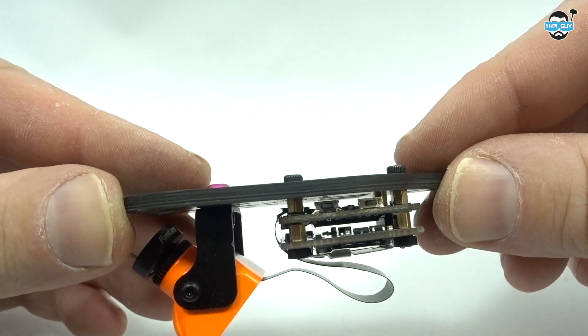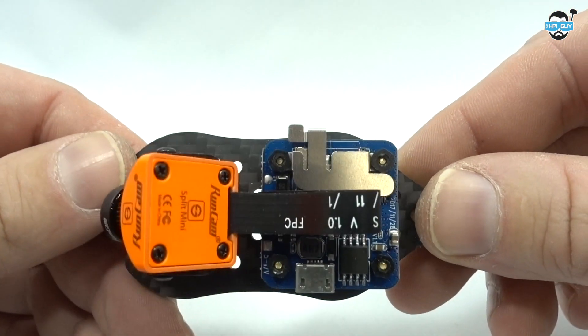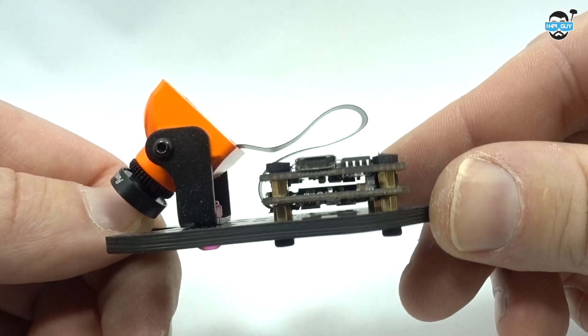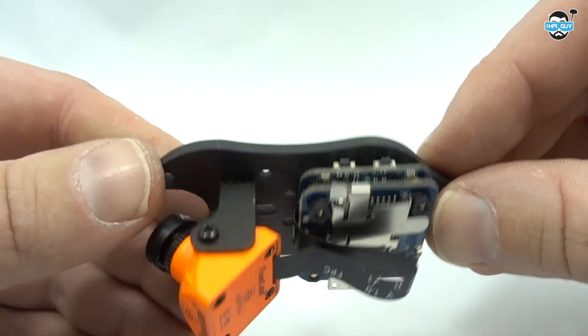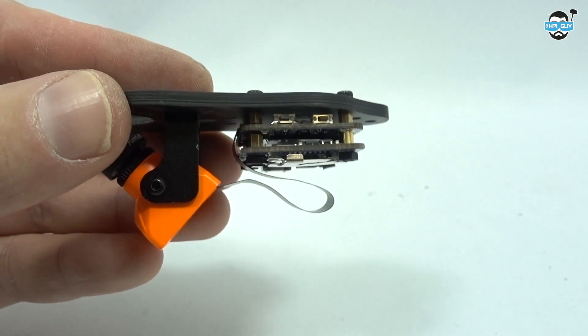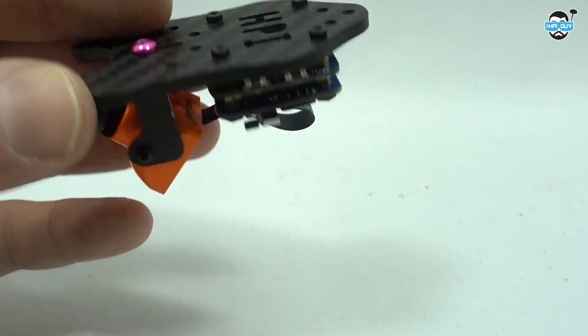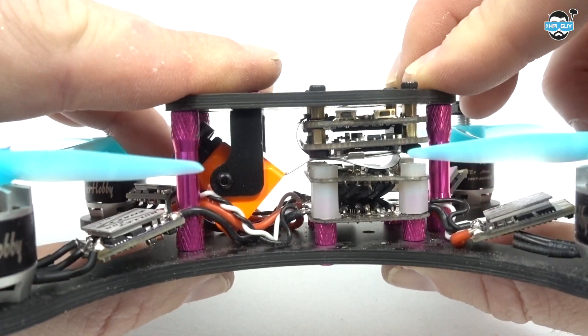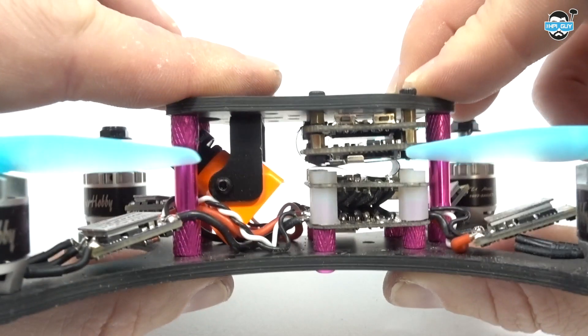The way I was going to get round this was to mount it on the top plate, so it would actually be separated from the flight controller. If you don't have holes in the top plate, you can use the 20 by 20 holes in the Split to give you a template to cut on the carbon — you can just see how this actually fits in here, not actually making contact.